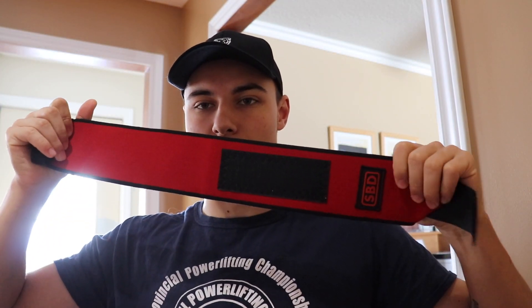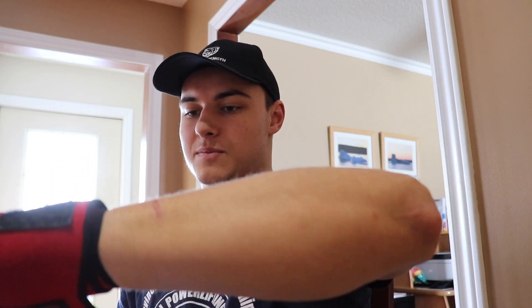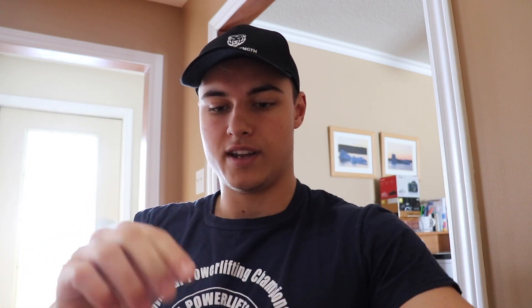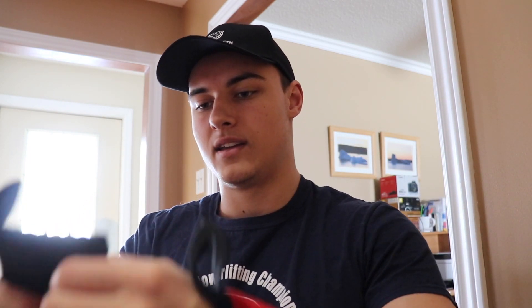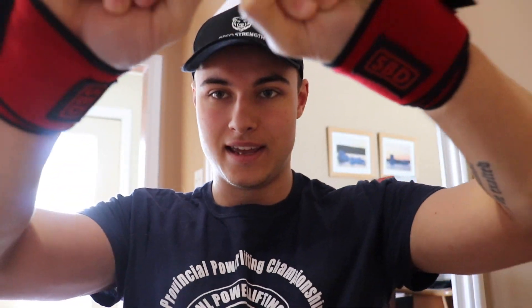These are really wide wrist wraps — super wide — and they're really long. The Inzer ones that I had for Provincials and Easterns, I really, really disliked, because there wasn't a right and left specifically — there was just a left, basically. With these SBDs, there is a right wrist wrap and there is a left wrist wrap, which is how they should be made. There should be a right and a left. It just makes sense.